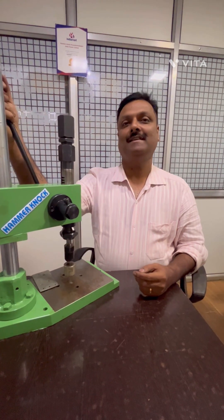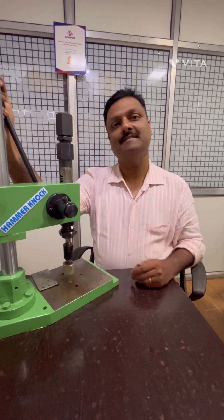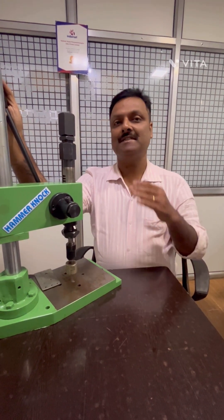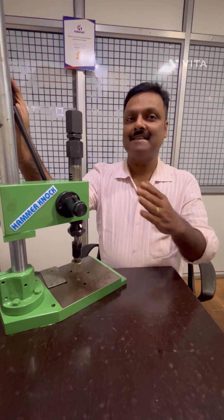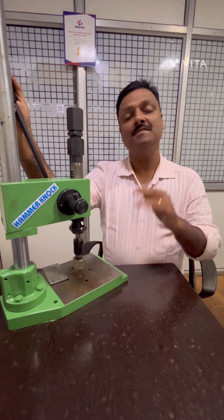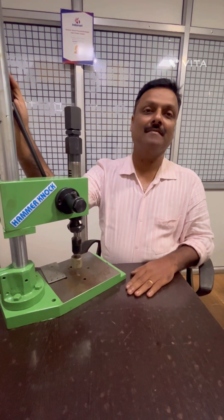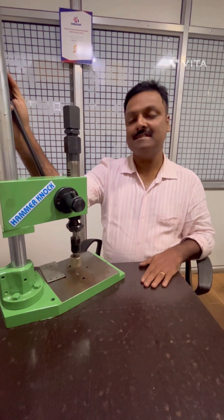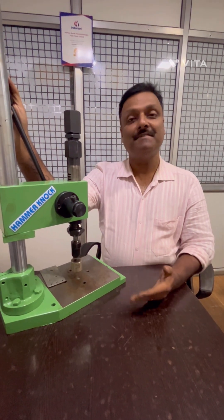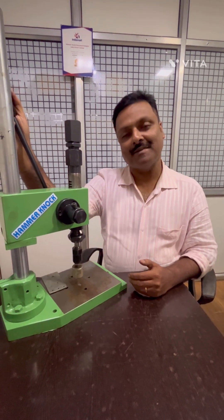I hope you have understood the applications of impact presses in various fields. In case you need to know more about your applications with impact press, you can send us samples at the below mentioned address or WhatsApp me at 9322-484848. Alternatively, mail us at sales@redhammer.com. In my next video, we will be coming up with toggle press and its applications. Thank you very much.